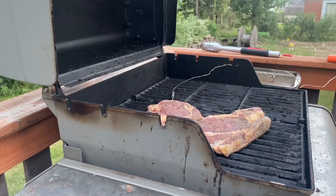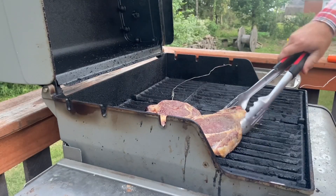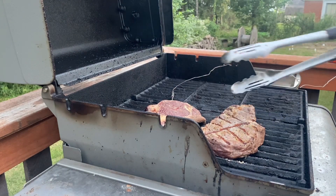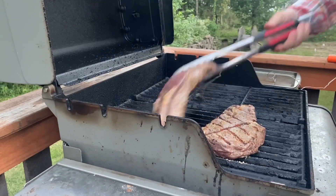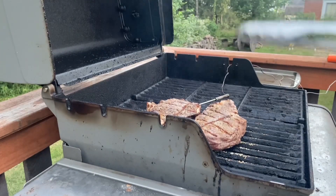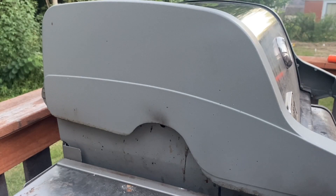We just hit 73 degrees internal temp. I'm gonna go ahead and give these steaks a good flip. Look at that beautiful mark right there — that's beautiful. Put this steak on over. I'm gonna leave them just like that until we hit 132 degrees internal temp.